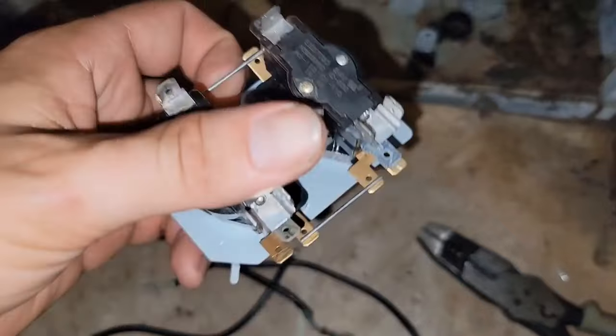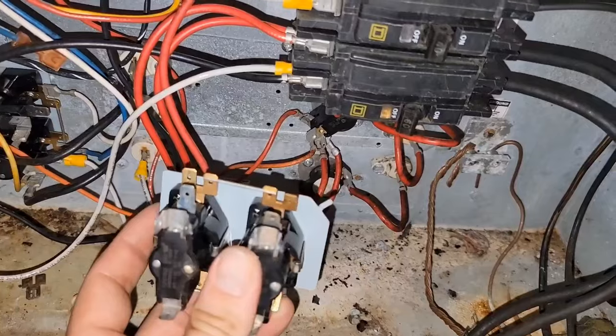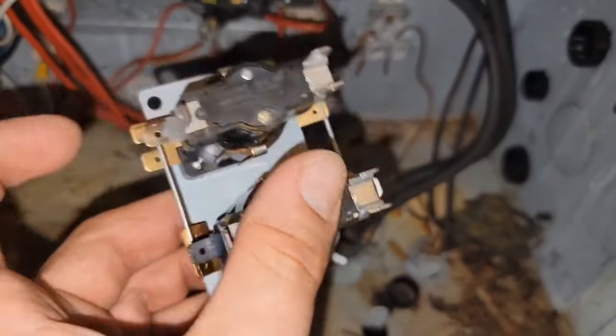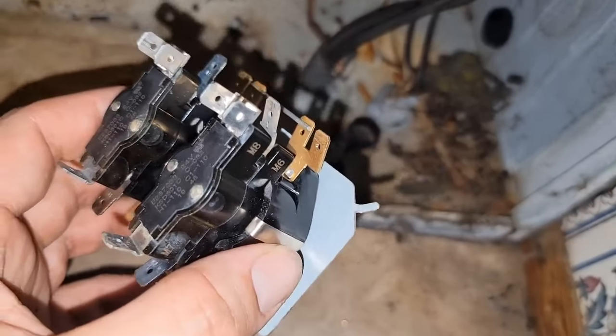We're going to check them with a meter. This right here is the hook that goes into the plate or the panel here. And then you've got one screw that holds it. And this is the coil, and these are the contacts.